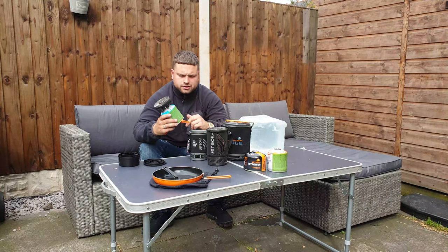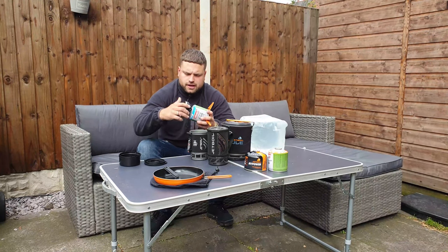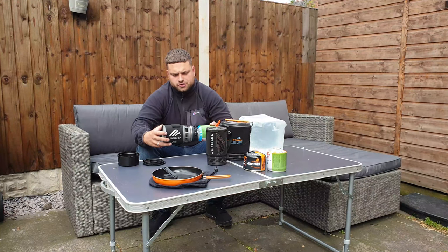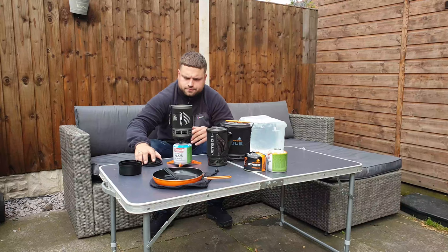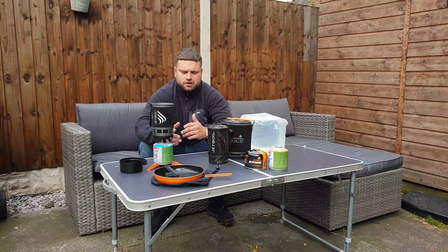The Jetboil stabilizers come in two different sizes, so you can have a wider one which will work on the larger canister. Your Jetboil cup will have two locking pins so you can lock it in by twisting, and that comes as one solid unit.